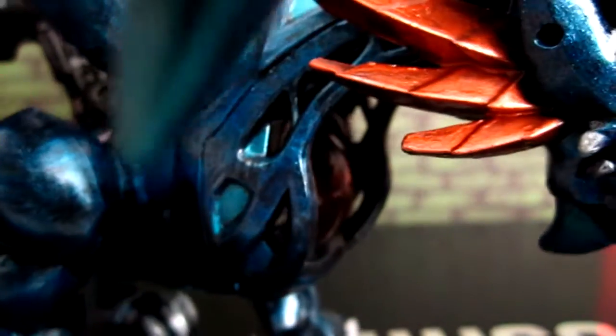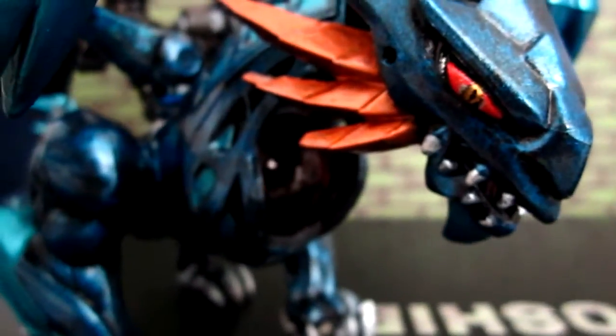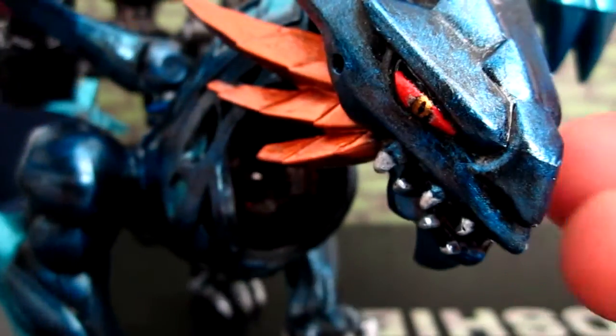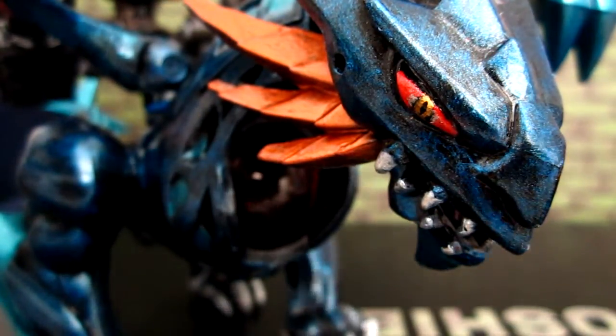As always, I always top coat my kits or figures, and for this one I just used high gloss. So there we go — that's my update on my Dragon Universe Whiptail. I hope you guys enjoyed it, so until then, this is me, thank you for watching.